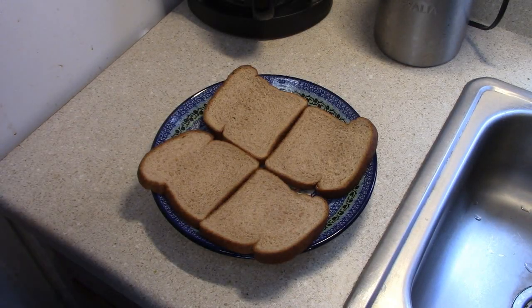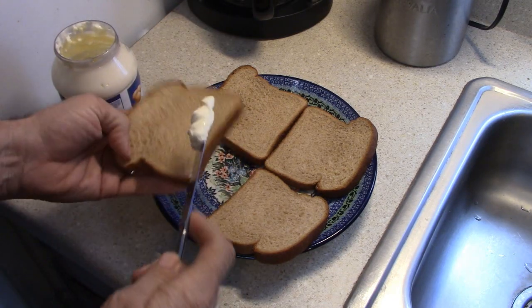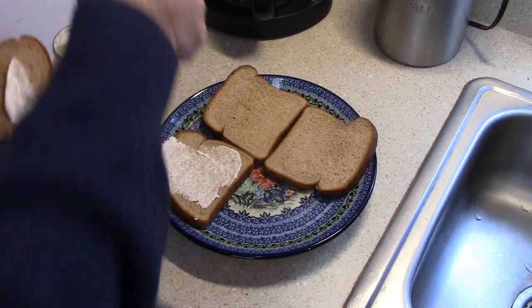Now it would be very nice if I had some hoagie rolls or some Kaiser buns or something like that to put it on, but I don't. So I'm just going to use a couple pieces of whole wheat bread with some mayonnaise on it.